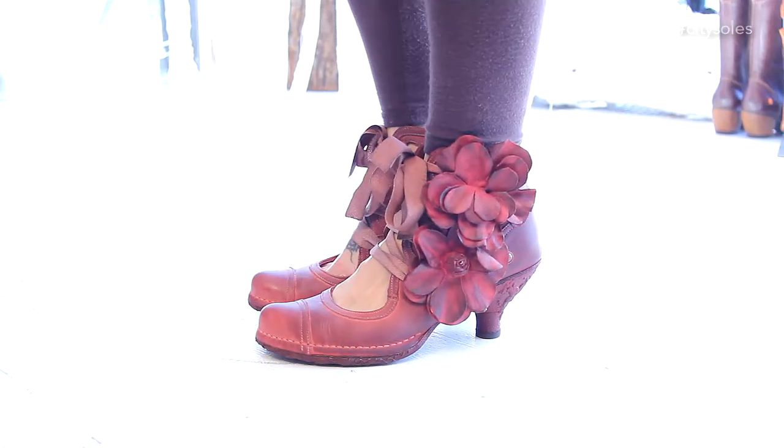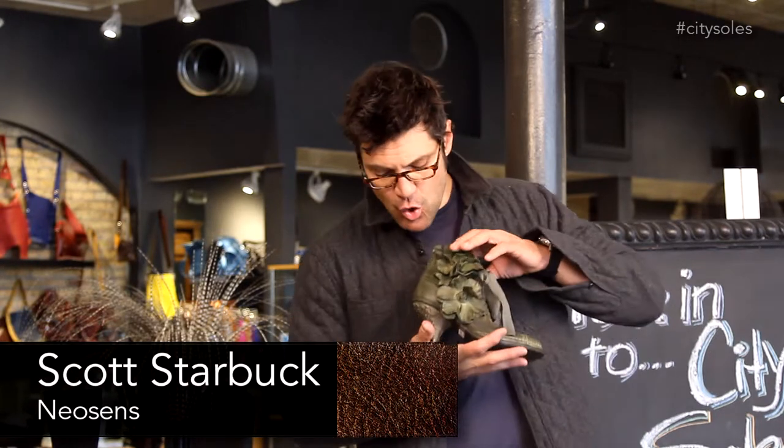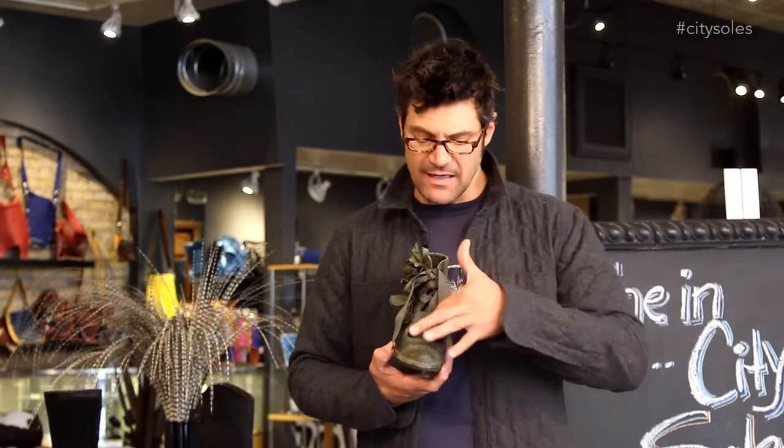Hey guys, this is the Neosens S403. Amazing Victorian inspired little ankle boots here. Great 2-inch heel, lace up the front, open vamp right here in the gusset — like a really great little open thing.